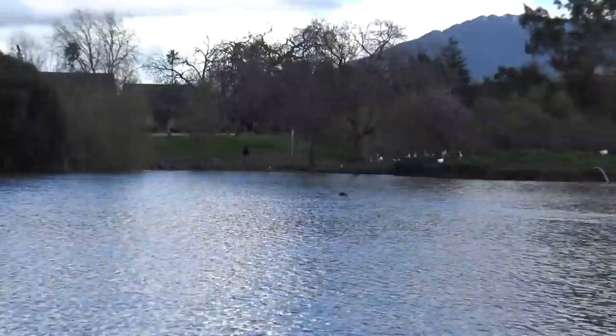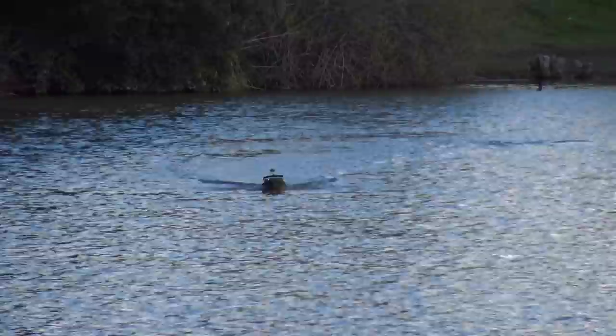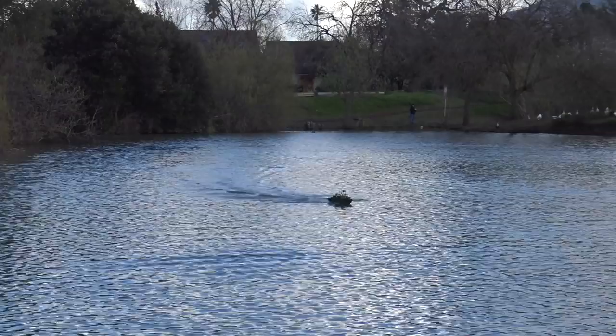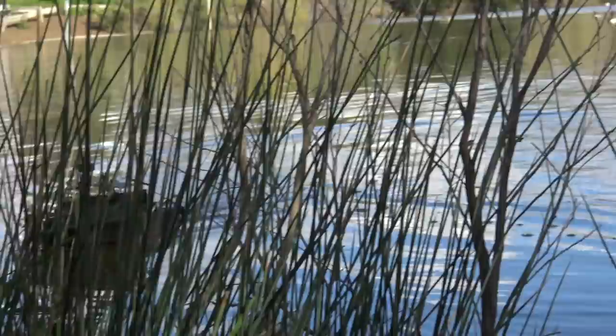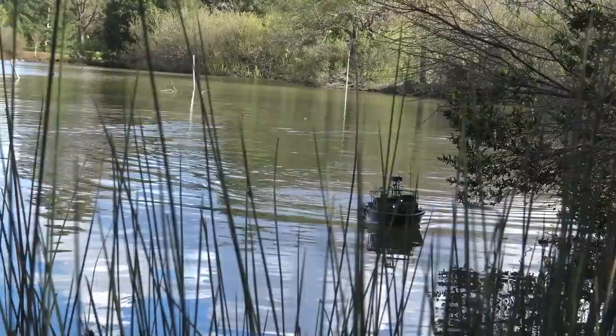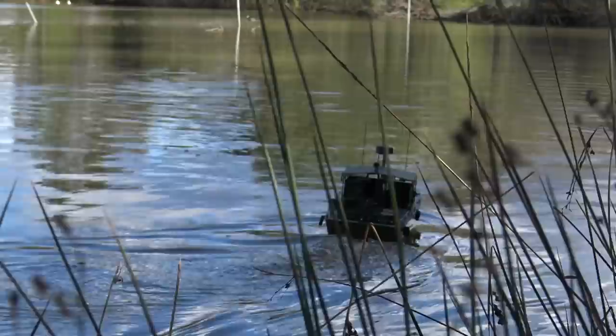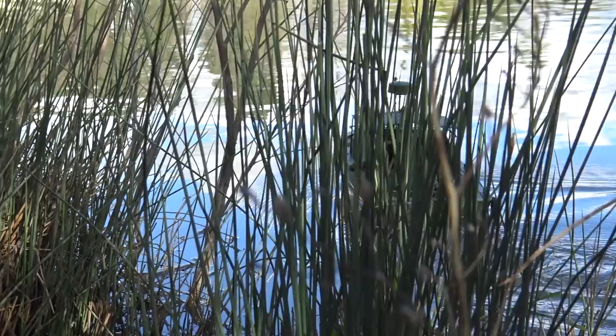I put the camera down and just drove it for a couple minutes, and it's a lot of fun. It does take a little bit of getting used to the steering, but it runs well — it's smooth, it's got decent speed, it looks very scale. Overall a very nice little ready-to-run boat. He's on patrol now.